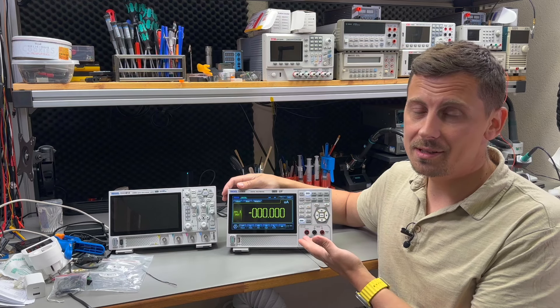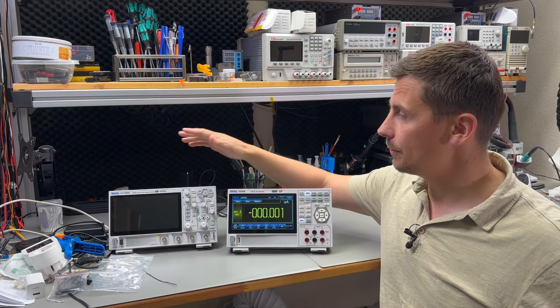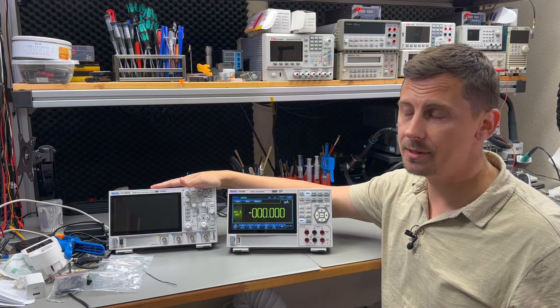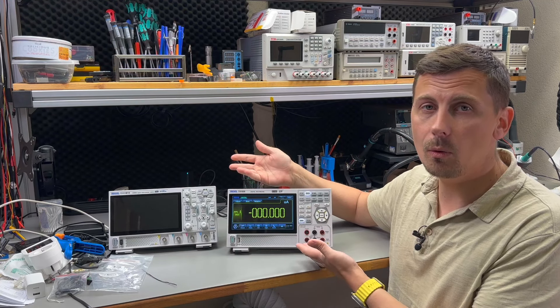Is this a multimeter or an oscilloscope? It's using pretty much the same form factor as the Rigol DHO 800 series oscilloscope that I reviewed a while ago. And is this form factor a good thing or a bad thing?